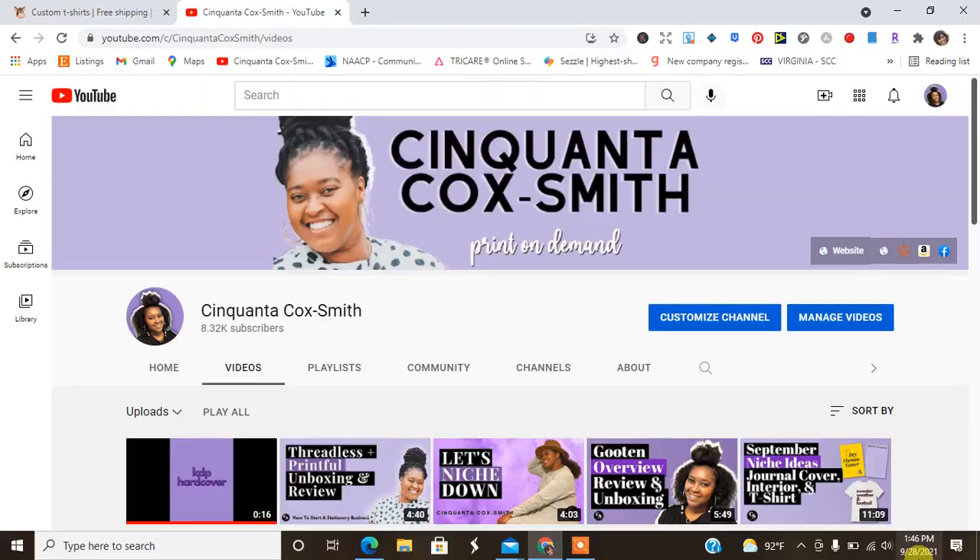Hey guys, welcome back to my channel. It's your girl Cinquanta Cox-Smith of www.cinquantacoxsmith.com. Smile for me! Today I have a video to introduce Sticker Mule custom t-shirts to you all. If you are new here to my channel, make sure you hit the subscribe button and the notification bell to be notified every time that I release a new video.